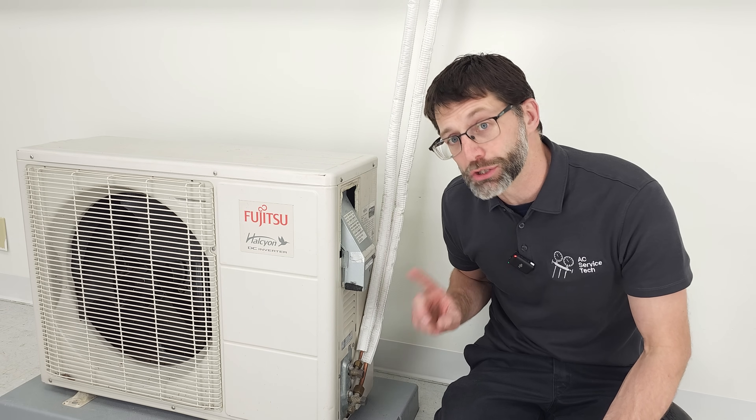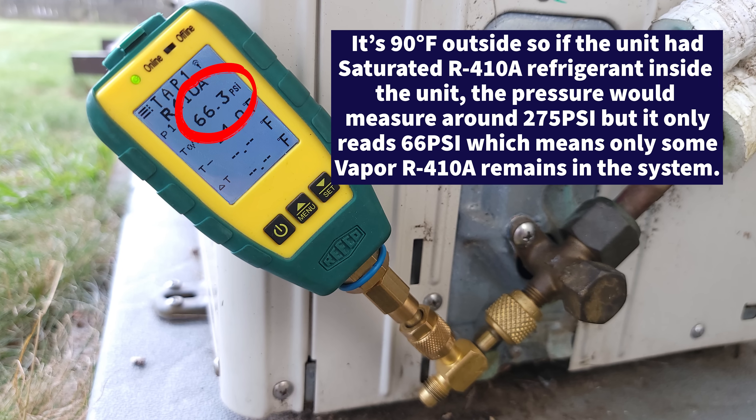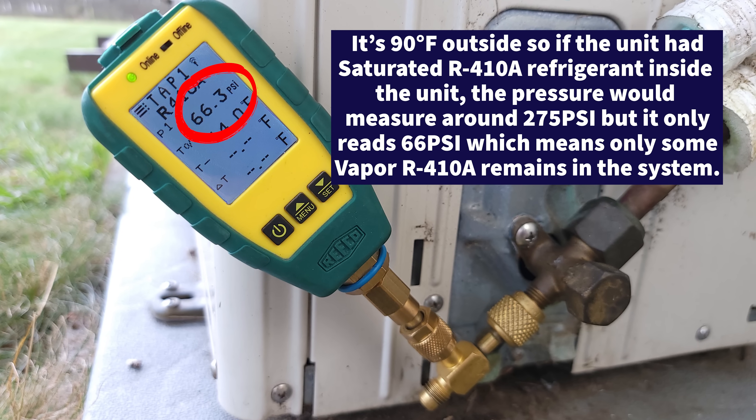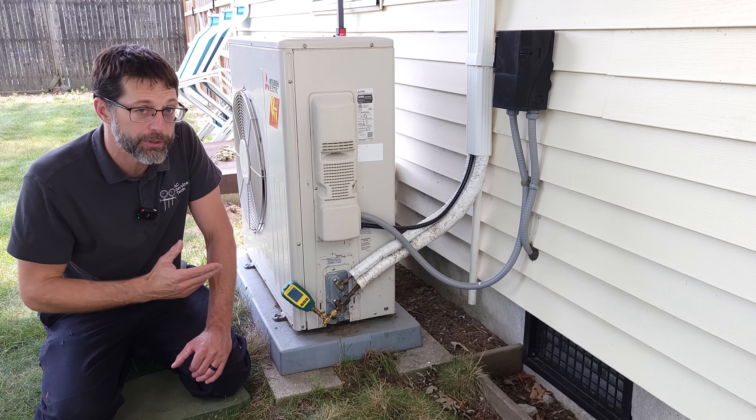Let's take a look at a job site where the unit's only five years old. This mini split system is off and we're measuring a pressure that's very, very low, which indicates that we have a refrigerant leak. In fact, we've leaked about 95% of all the refrigerant from this system.